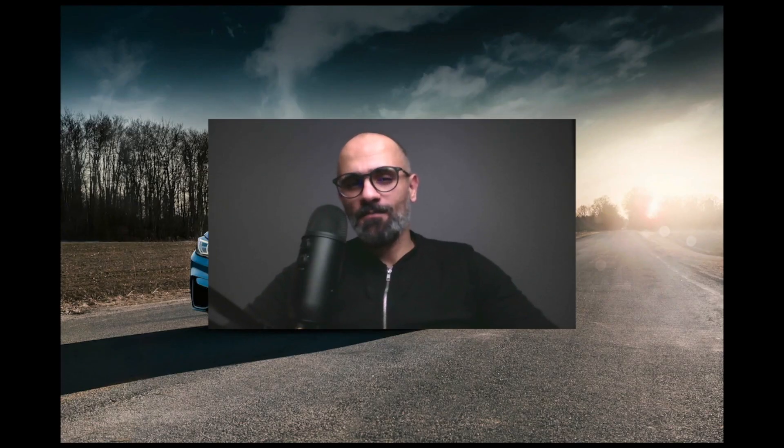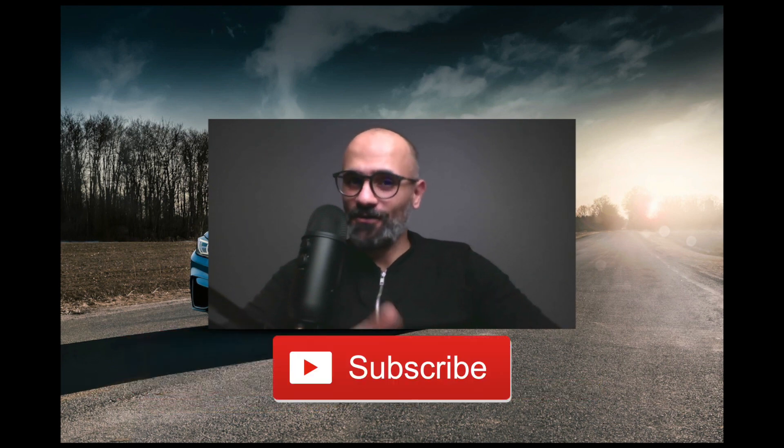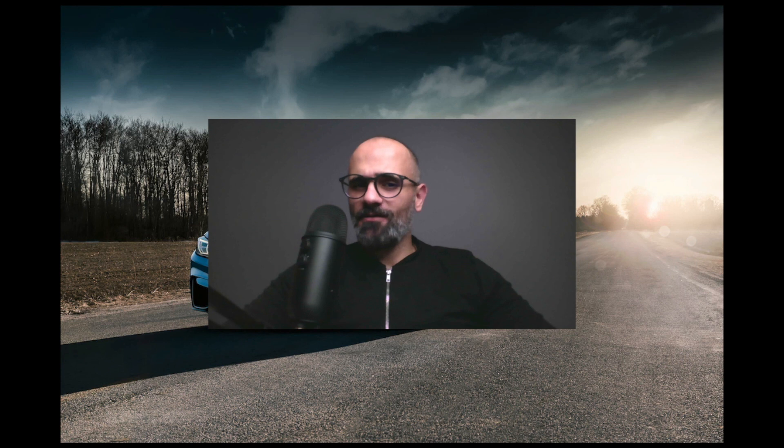Hey, what's going on YouTube, it's Mo from Bahrain. If it's your first time on this channel and you'd like to learn all about car photography and Photoshop, go ahead and subscribe now so you don't miss out on all the cool stuff I create every week. Before I start, I'd like to hear from you — what would you like to learn about car photography and Photoshop? Please leave me a comment below.